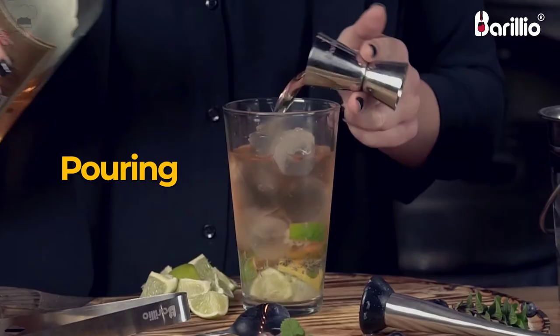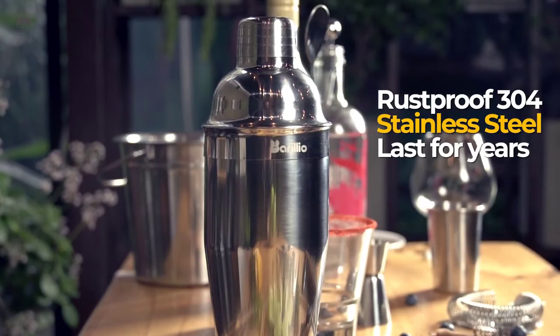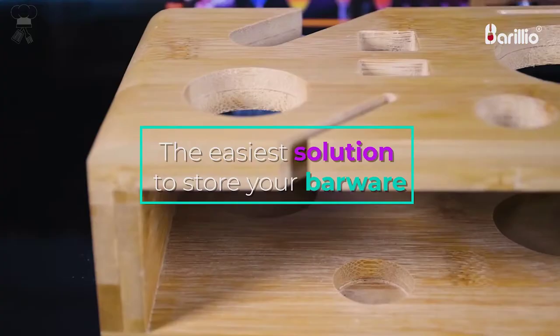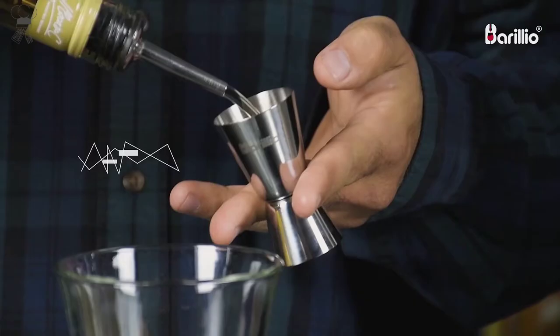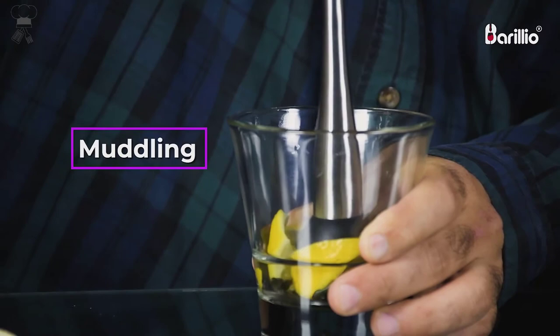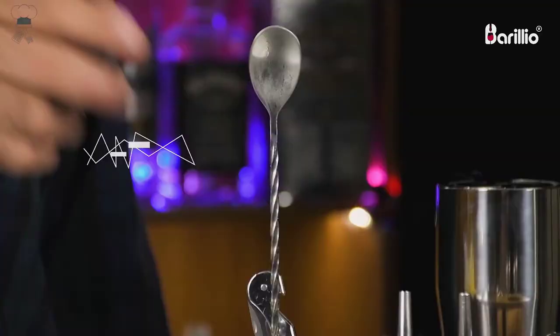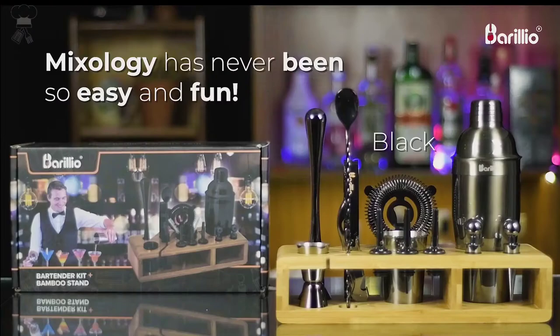Besides its stunning appearance, the environmentally-friendly bamboo holder solves the most annoying problems in home bars: lack of accessibility, tools loss, and steel scratches. Its design features designated dents and wood partition, making it the most thick, stable, and solid bar tool holder. This superior design black finished product undergoes restricted inspection in the U.S. Barileo Martini Shaker features a high-grade inner which does not leach harmful chemicals nor affect your beverage's flavors. Unlike similar products that rust easily, this black cocktail kit is made of the highest quality stainless steel grade. Treat it well by hand-washing with warm, soapy water, and the stunning electro-black finish will last for years.